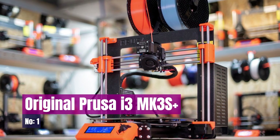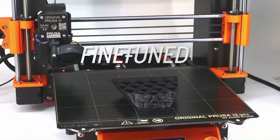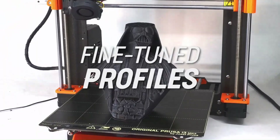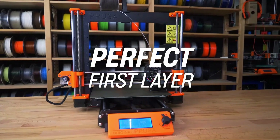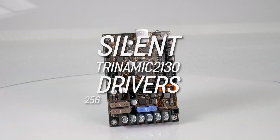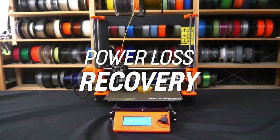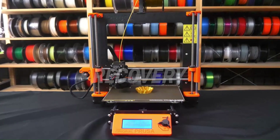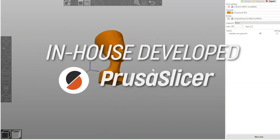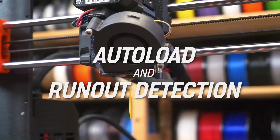Number 1: Original Prusa i3 MK3S Plus. The Original Prusa i3 MK3S Plus stands as the flagship model in Prusa Research's 3D printer lineup, representing the culmination of a decade's worth of advancements and refinements. This latest iteration boasts a polished open-frame design, free from apparent flaws and backed by a robust network of community support. In contrast to the basic user manuals provided with many 3D printers, the i3 MK3S Plus comes with a meticulously crafted, professionally printed guide.